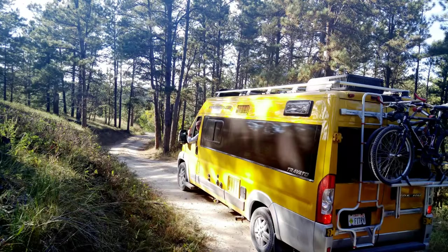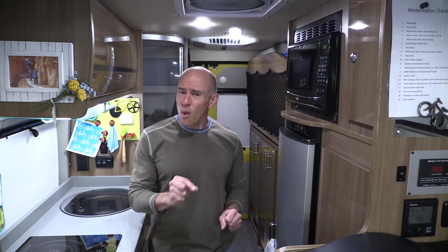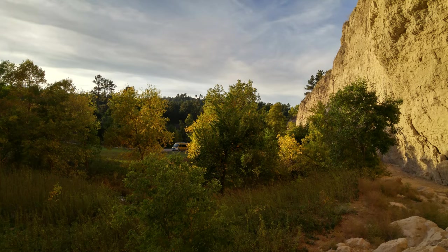Second thing: we like to go off the beaten path. I'm kind of a fanatic about getting things level, but I can't always get them as level as I would like, and I'd like to not worry that my refrigerator is either going to not work or blow up.